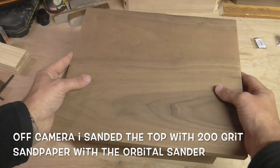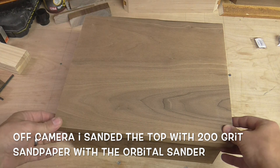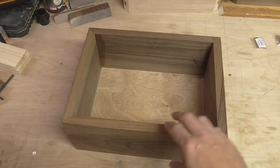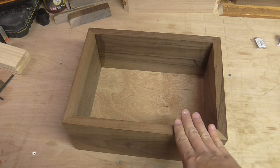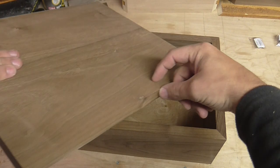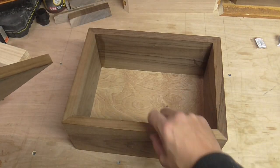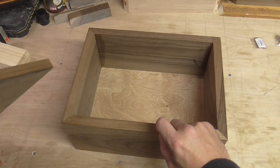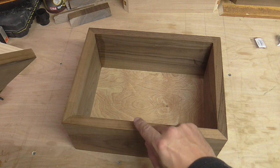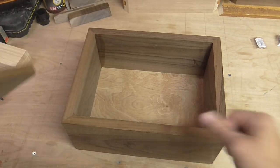The top is going to sit on top of the box like that. I'm going to cut it down to size in a sec on the table saw. To get it to sit as I want inside the box, I'm actually going to cut a rebate out all around the edge so that it's going to sit inside the box. The idea is that the top will protrude by about 10mm on the top and the remainder will sit down inside the box.